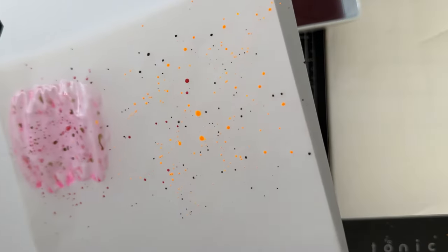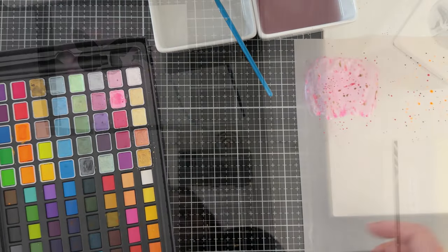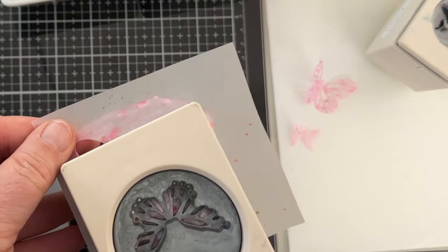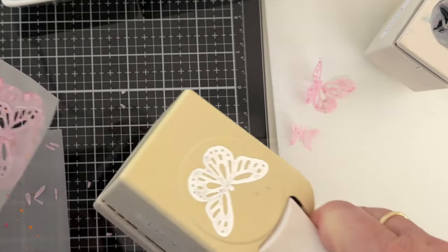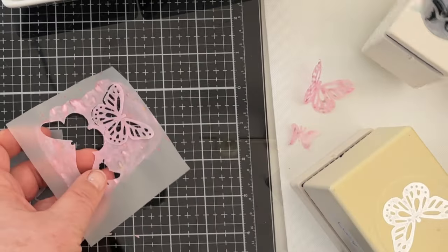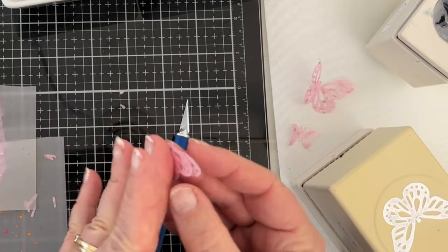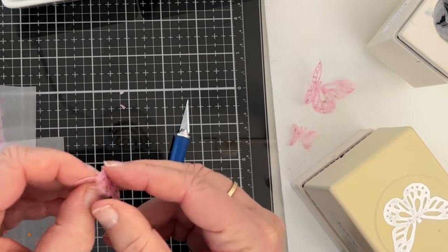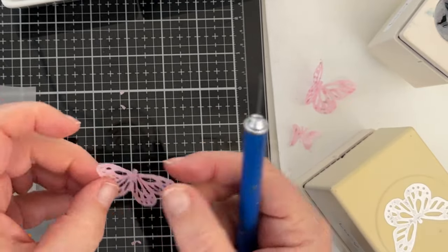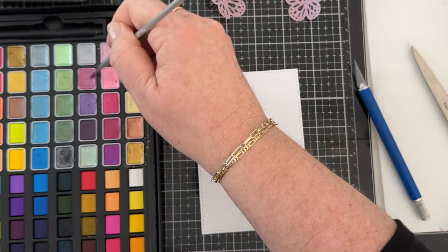I look forward to hearing which is your favorite out of these four cards — they're all very different. Once the paint is dry, I'll punch out some butterflies with my really old Martha Stewart butterfly punches. I'm not sure they're available anymore, and the large one is on its last legs. I'll give it a little helping hand with my craft knife where it didn't cut all the way through. To create added interest, I'll bend the wings up from each side of the body, then use something tubular to create a soft bend in the wings. One of the wings on one butterfly didn't punch properly, but I'll use it and see if it's noticeable once the card is finished.